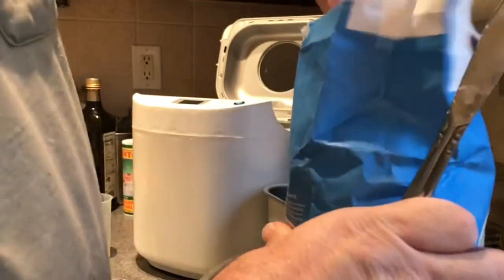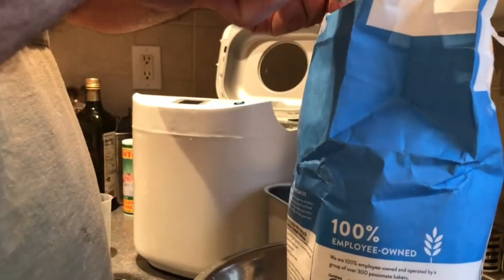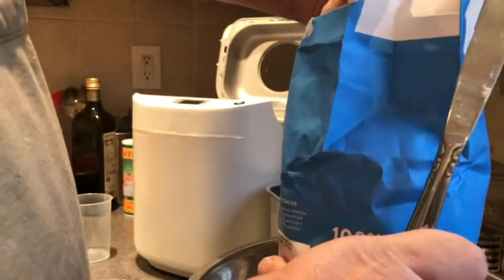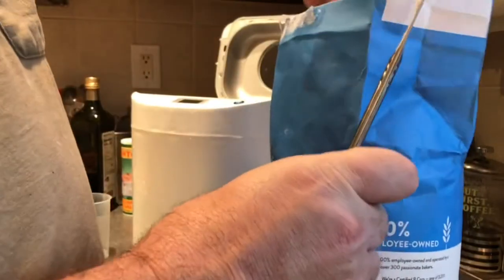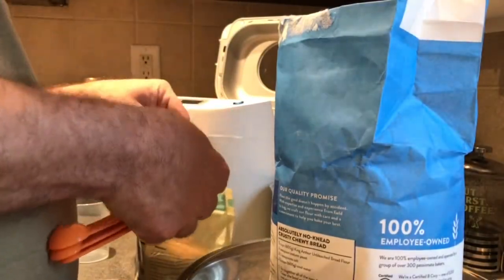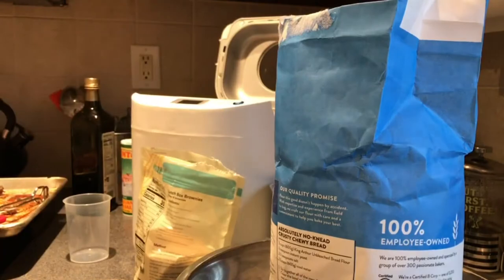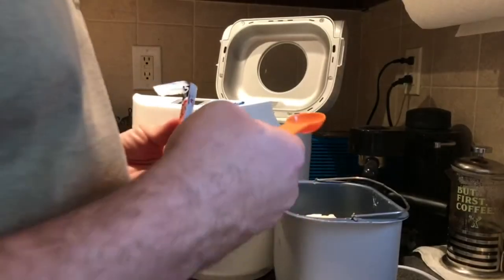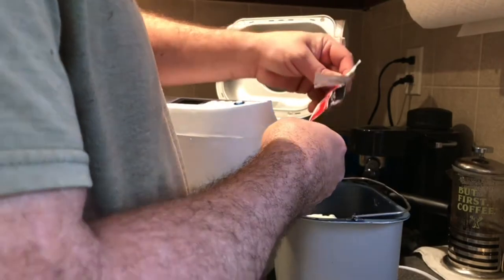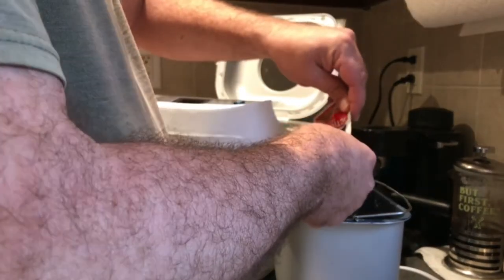Prior to using my machine, I watched a whole bunch of videos about people using bread machines. There's a certain way to make bread in a bread machine: you have to put all the wet ingredients in first, and then the dry ingredients with the yeast last on top. But then I tuned into a channel called Artisan Bread with Steve, and he does whatever he wants — he puts salt in with the yeast and the water, which they say you're not supposed to do.